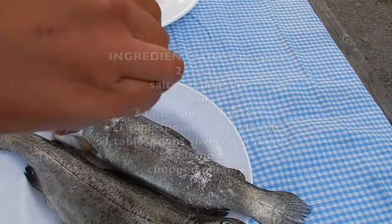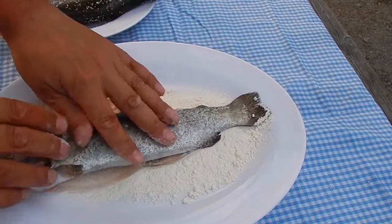Cut off any fins on the trout, season generously on both sides, and give them a light coating of flour.